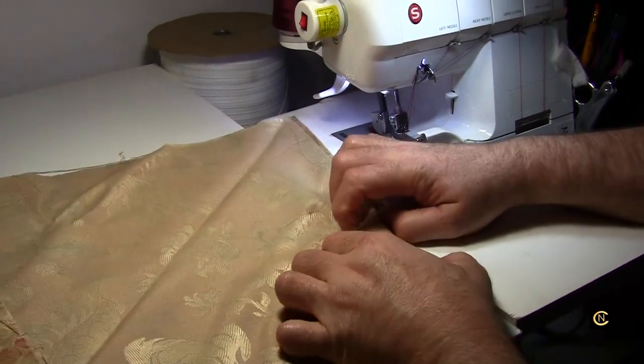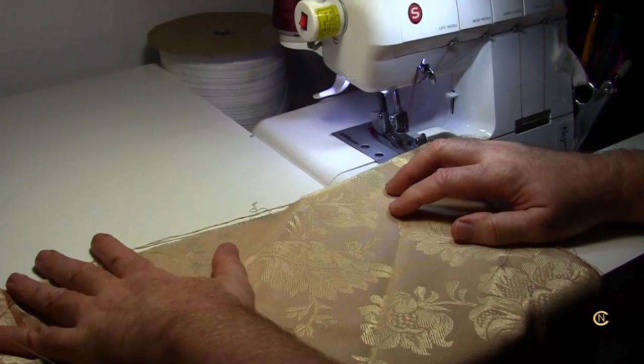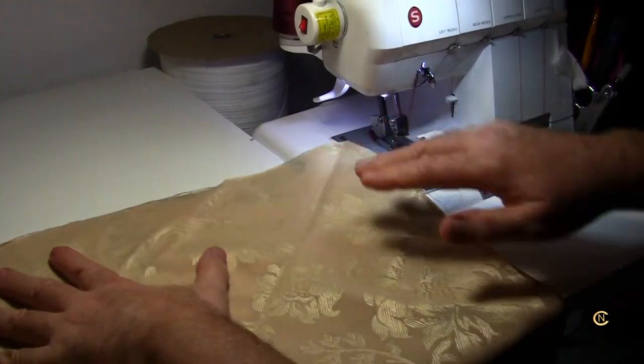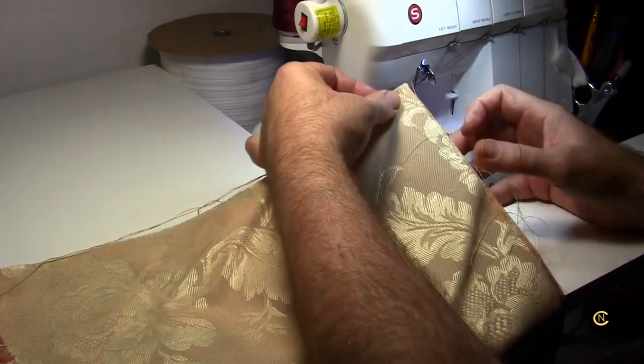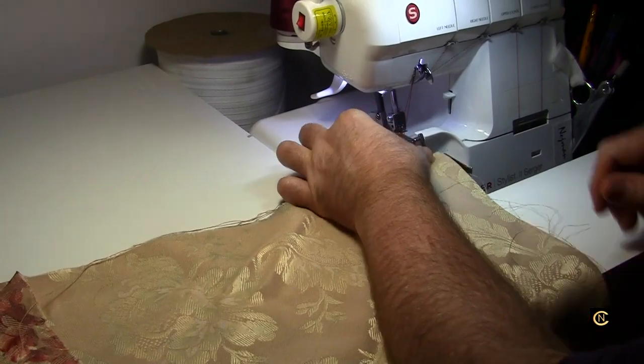People ask why they need a flatbed around their serger. Say you had some knit fabric and you're serging without the table — it's going to drag, it's going to stretch, it's going to pull. It won't go as fluently and easily as having the flatbed surface when you serge.